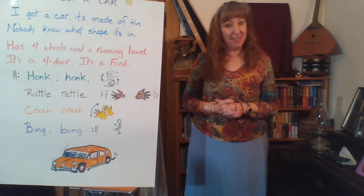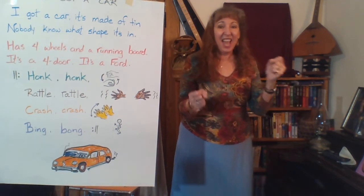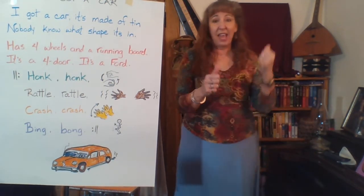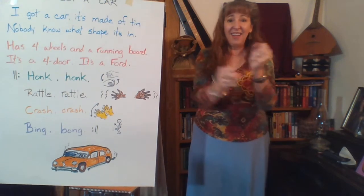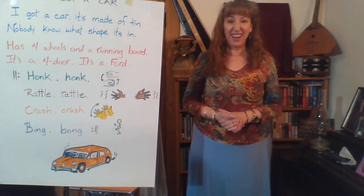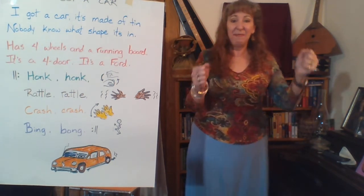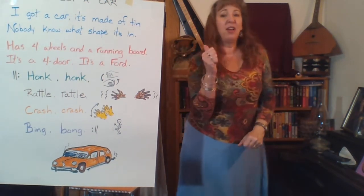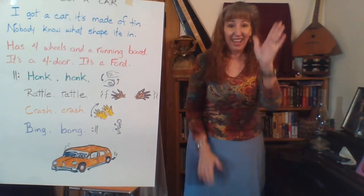Now we'll also take off crash, crash and bing, bong, but we'll still do the motions. Here we go: I got a car, it's made of tin. Nobody knows what shape it's in. Has four wheels and a running board. It's a Ford or it's a Ford. Honk, honk, rattle, rattle. Honk, honk, rattle, rattle. Now the only part of the chorus we'll sing is the honk, honk — the rattle, crash, and bing, bong will all be silent. Here we go: I got a car, it's made of tin. Nobody knows what shape it's in. Has four wheels and a running board. It's a Ford or it's a Ford. Honk, honk. Honk, honk.